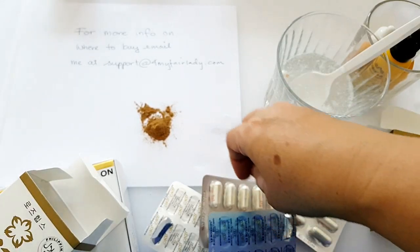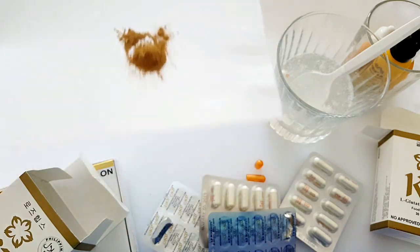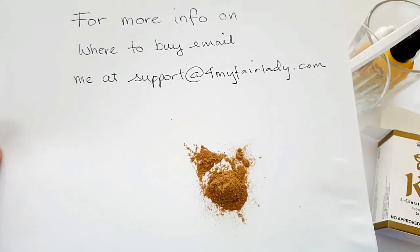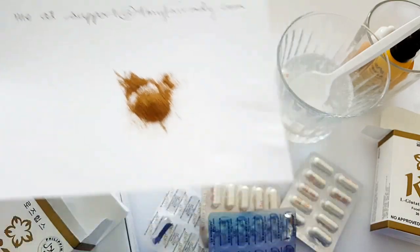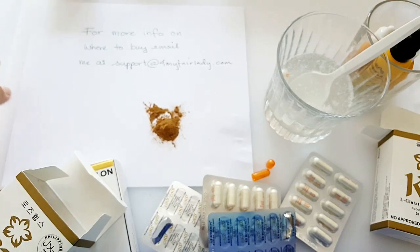So where can you get KB Glutathione? Please email me at support@formyfairlady.com and I will email you back. For any questions or inquiries, just email me and I will try to reply within the day. If you want to be a distributor in India, Pakistan, Sri Lanka, or Bangladesh, please let me know and I will email you on where to get them.